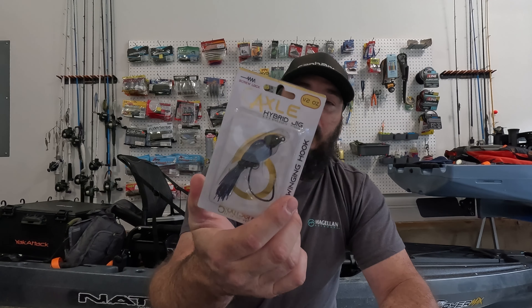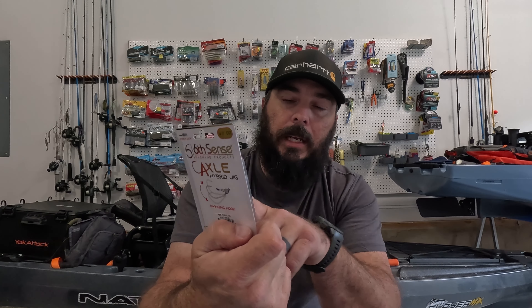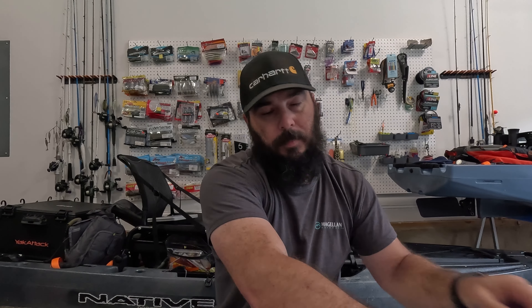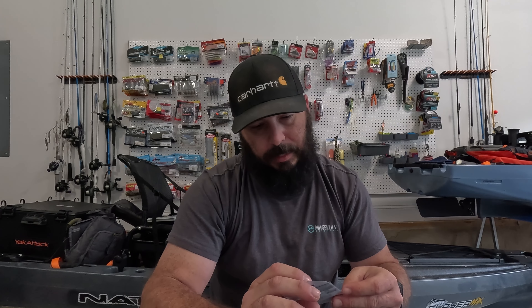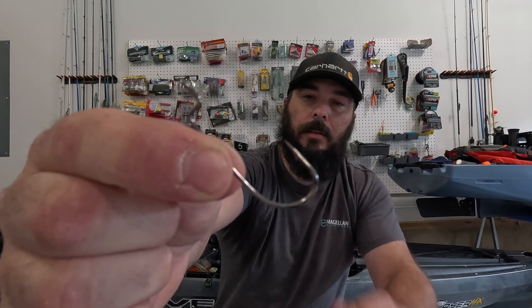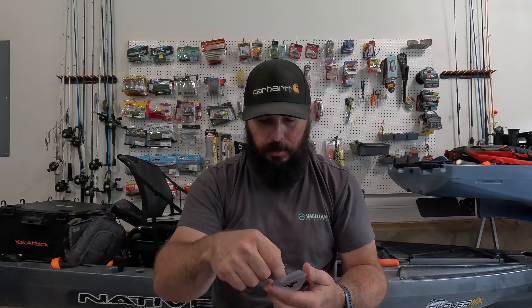I'm not going to open this one up, but this is the Axel Hybrid Jig in the Black Light color — it's like a black with purple and blue flake in there. It should show up pretty good. I've also got some Jugular Hybrid hooks. I've got a bunch of their terminal tackle and it's all good. Using these as a worm hook with certain Texas and freak baits, you always get a good hookup. I like those.